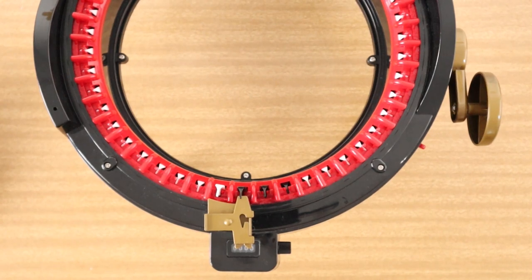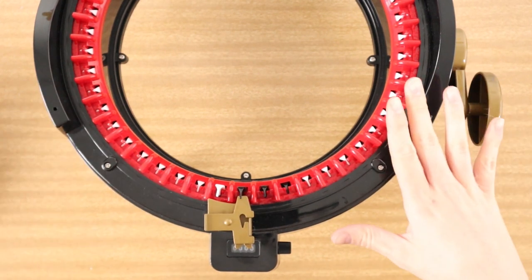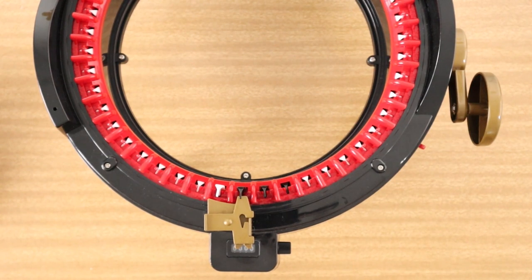Hi everyone and welcome back to my channel. In today's video I'm going to be showing you how to use waste yarn using the panel method on your circular knitting machine. I've got my Addi Express King Size here but you can use this method with absolutely any knitting machine, any size, any brand. It will all work exactly the same, so whether you've got an Addi or a Centro or another brand, don't stress, you will still be able to follow these instructions.